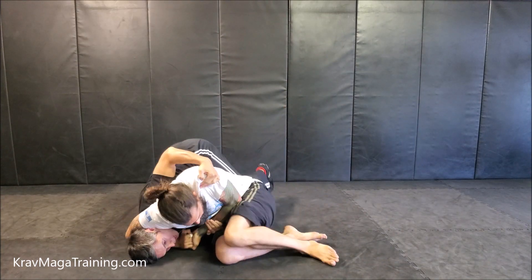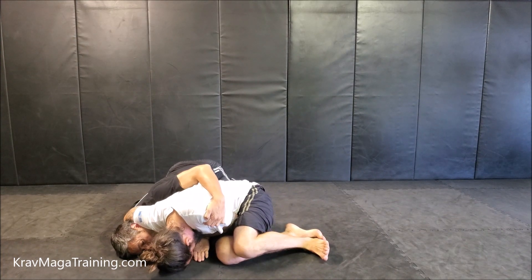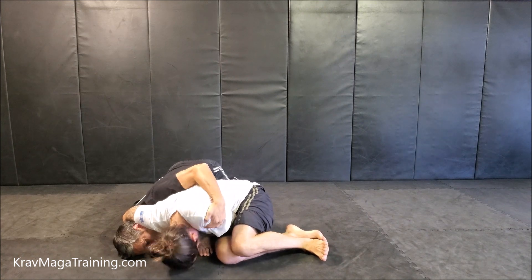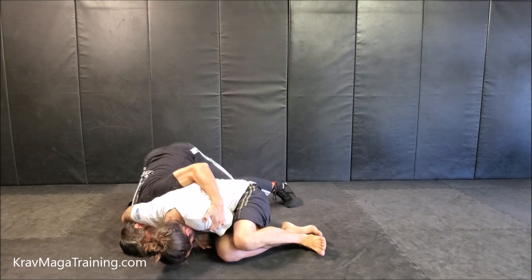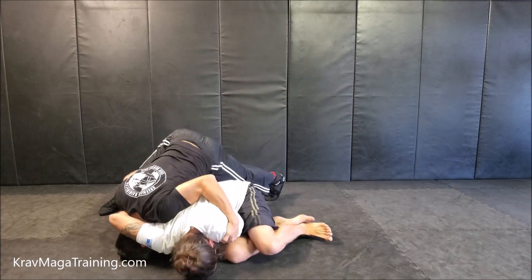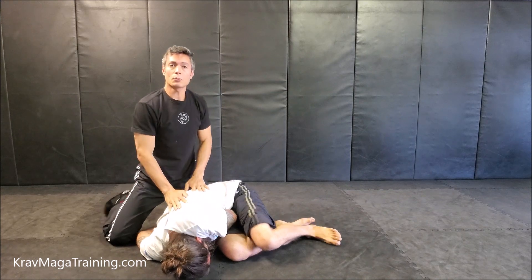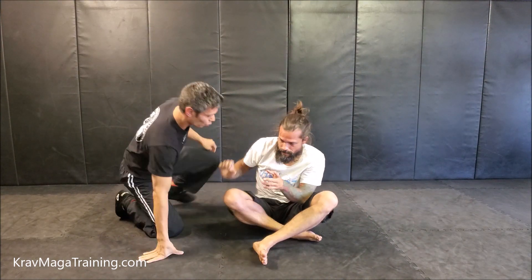Once I grab this and get to my knees, what if the attacker really keeps his weight forward — JJ has the attacker's weight really far forward — if he's a lot stronger than me and I try to pull back on the shoulder, I can't. So here's the solution for this. This is your backup plan in case you can't make that defense work.